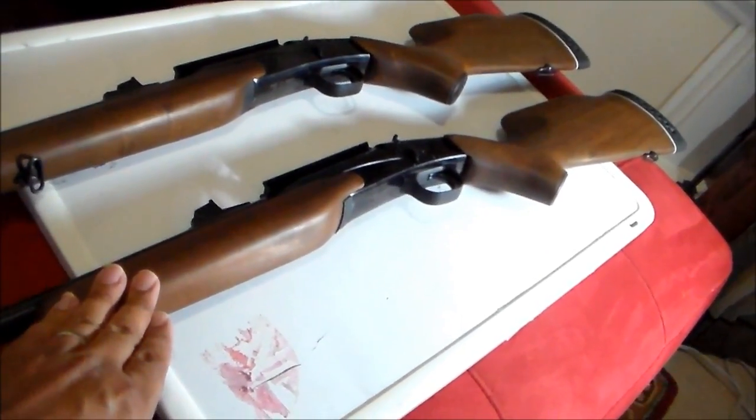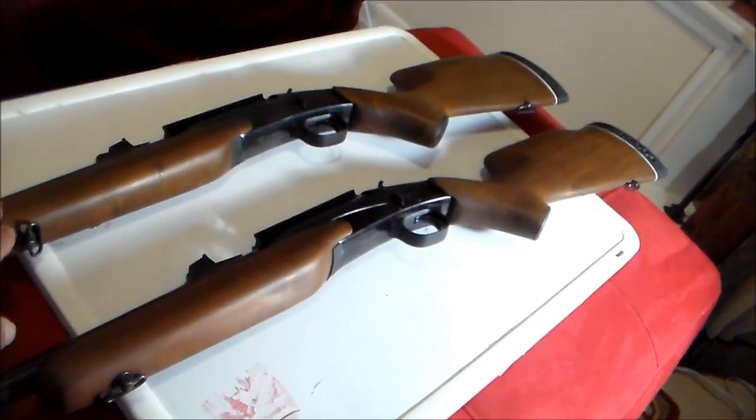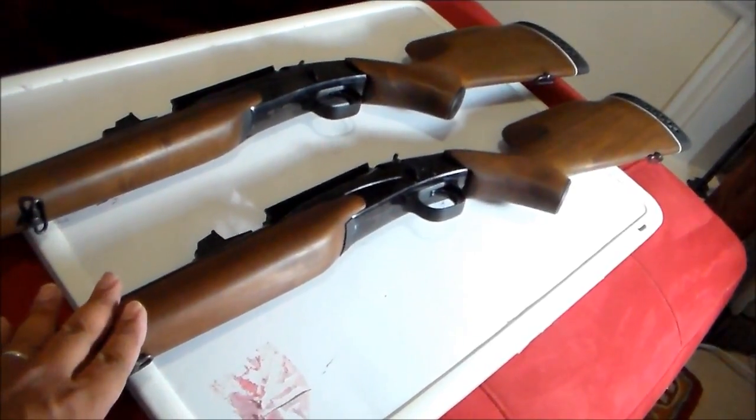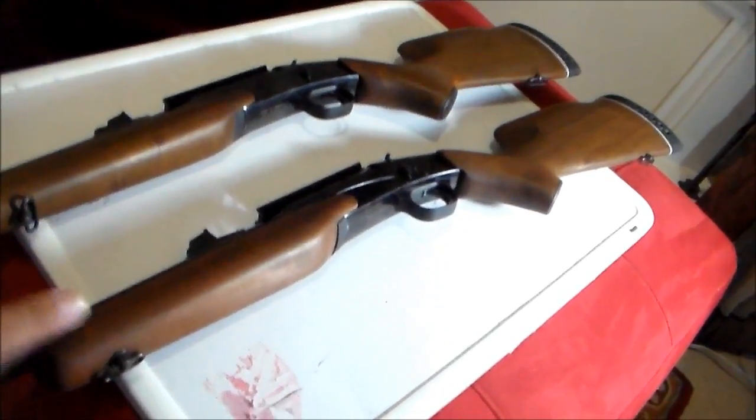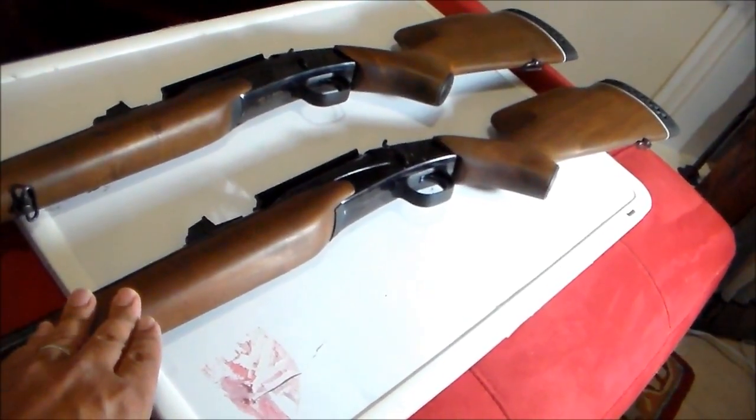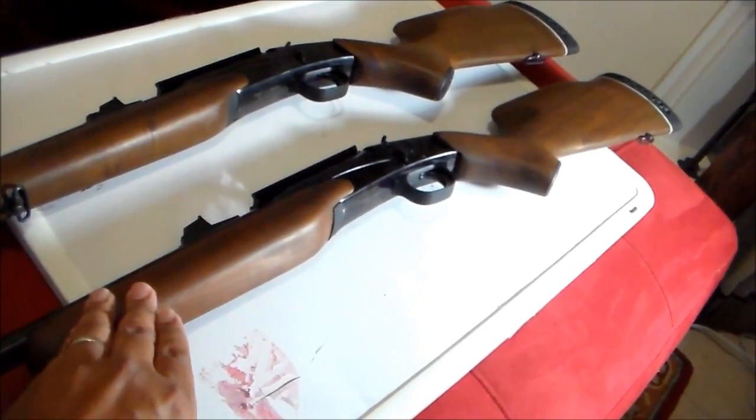As a background, I actually bought the 22-250 first because Kentucky Gun Company offered it first, and I thought they weren't going to offer the 223. So I bought this one first, and then when they offered the 223, I bought that too. Now I'm still thinking about whether I'm going to keep the 22-250 or sell it.